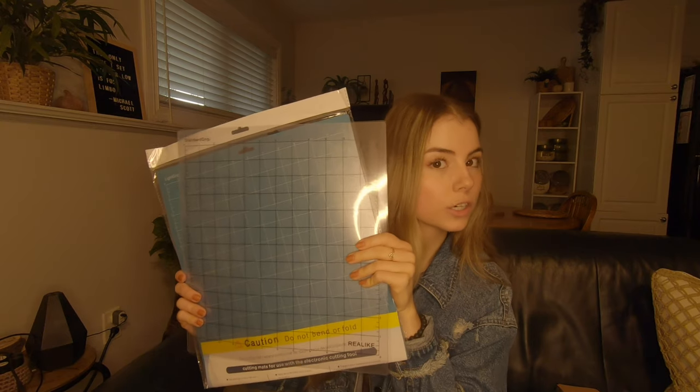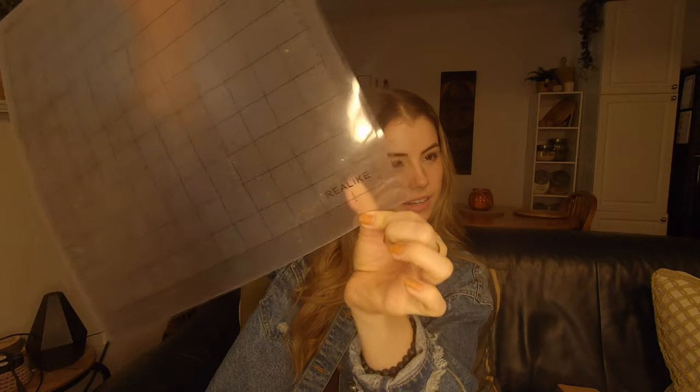These are cutting sheets for your Cricut. If you have a Cricut, you need these to cut anything with it. This set comes with three different grips: standard, light, and fabric — the fabric one is very sticky. I love these because they're the exact same measurements as the Cricut brand ones but literally half the price. They're by a brand called Rialto or similar. They work exactly the same and you don't have to maneuver them in any way.